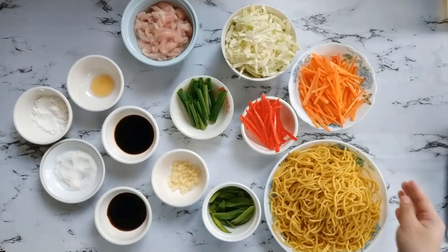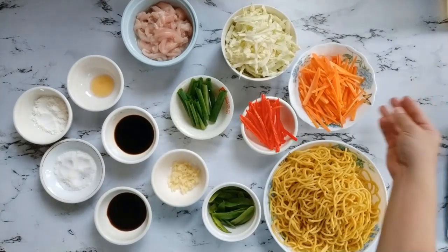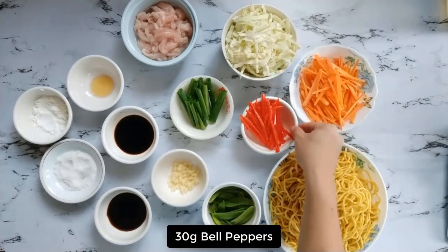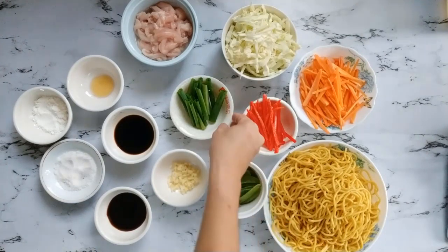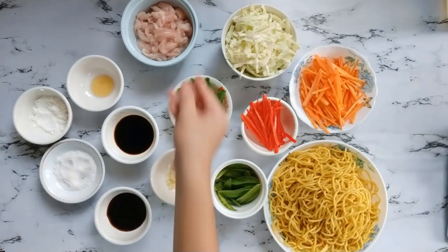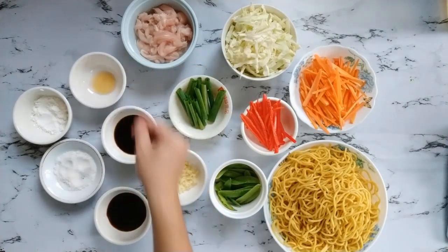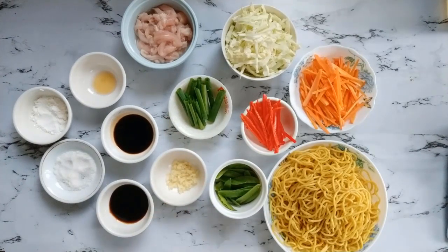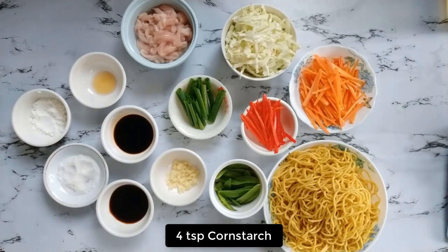For this recipe, I will be needing 500 grams egg noodles, 130 grams carrots, 140 grams cabbage, 30 grams bell peppers, 45 grams Chinese snow peas, 15 grams green onions, 4 cloves garlic, 280 grams chicken, 1 teaspoon sesame oil, 3 tablespoons soy sauce, 3 tablespoons oyster sauce, 3 teaspoons sugar, and 4 teaspoons cornstarch.